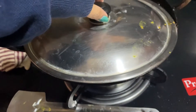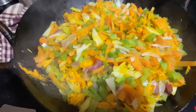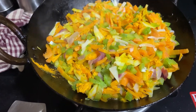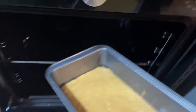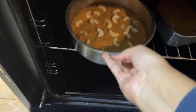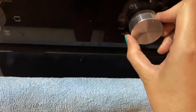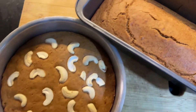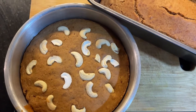Today we will make a roll, so we have to fry the vegetables. Now we will make the vegetables, make the base, and wrap it up. We will also make the noodles.